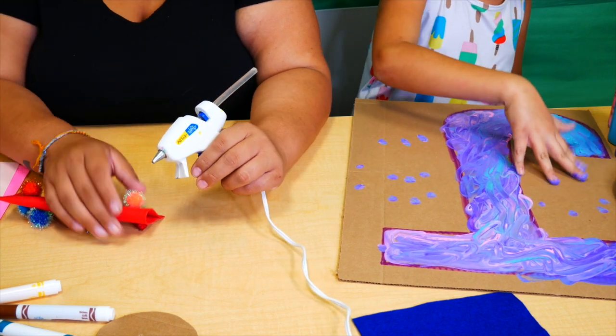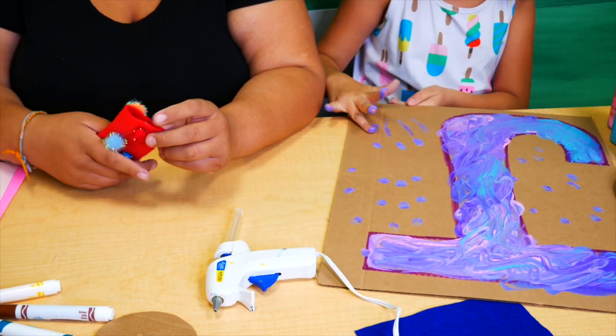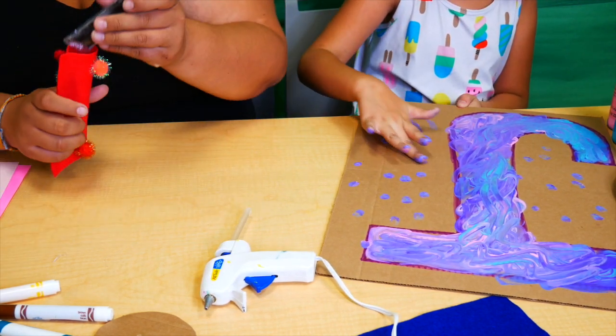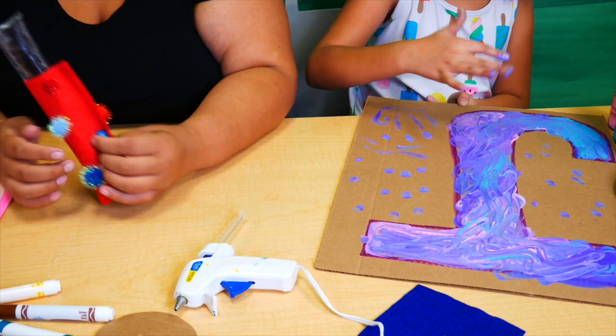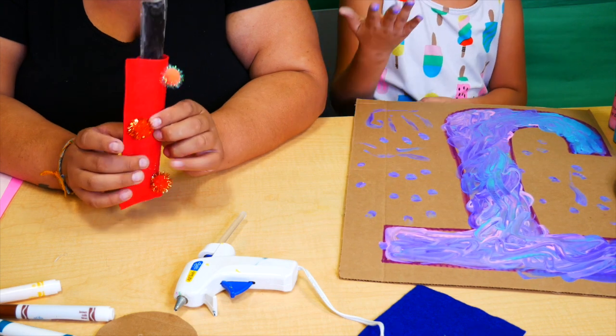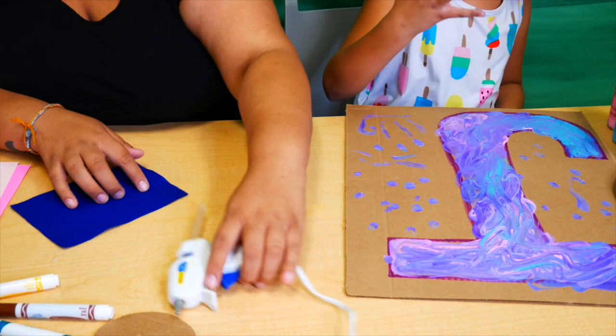You can do just the first letter of the name, or if you have enough cardboard pieces you can do every letter of their name and they create a really pretty mural that's one of a kind. Then glue some pom-poms on and the cute little popsicle holders are all set and good to go.